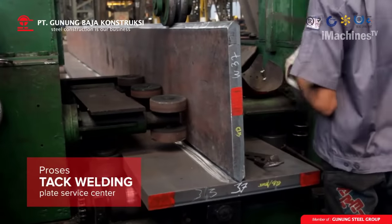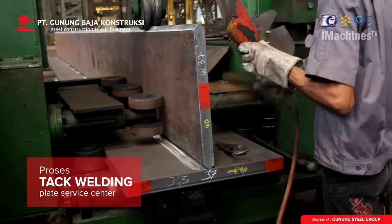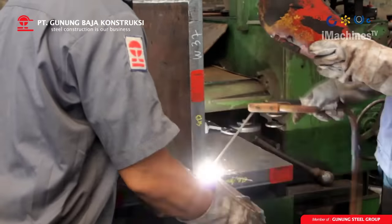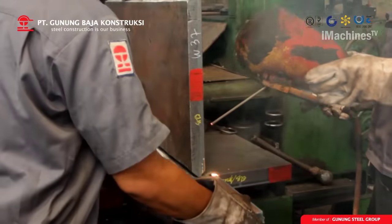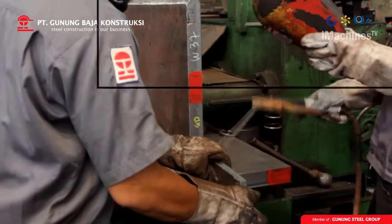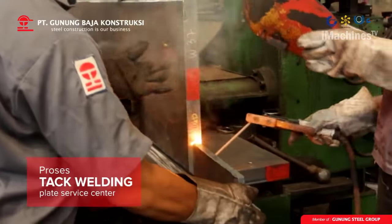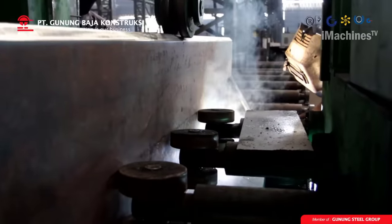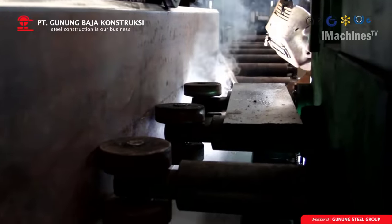Tack welding: after grinding, the sheets are brought together and temporarily held in place using tack welds. Tack welding involves creating small welds that hold the sheets together, allowing them to be moved or adjusted as needed before final welding. Tack welding is a critical step as it helps ensure that the sheets are aligned correctly before the final welding process.